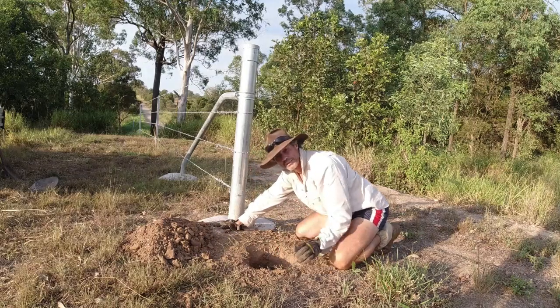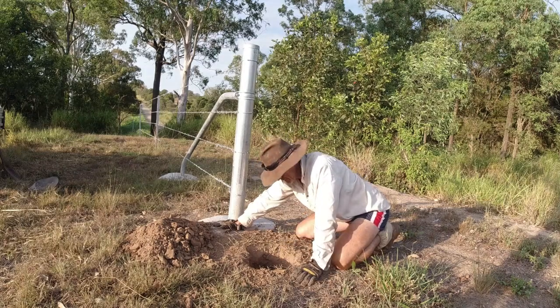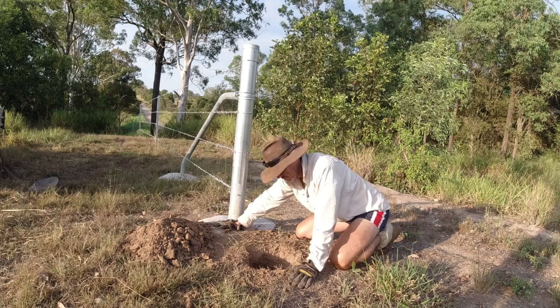Ideally what you need here is a little tin or a little garden shovel to clear this hole out. I forgot to bring one this morning so I've got to do it the hard way and do it by hand. So I'll clear this hole and we'll go on to the next step.